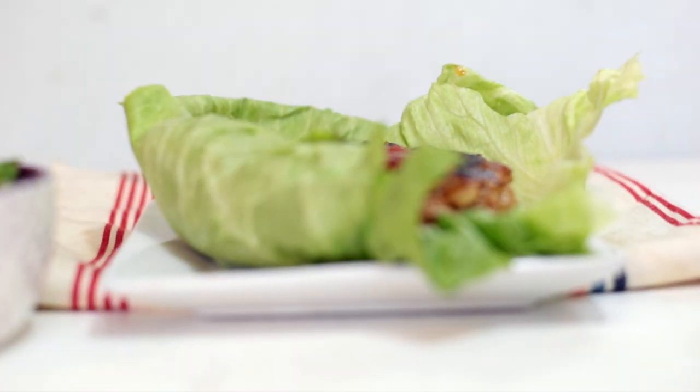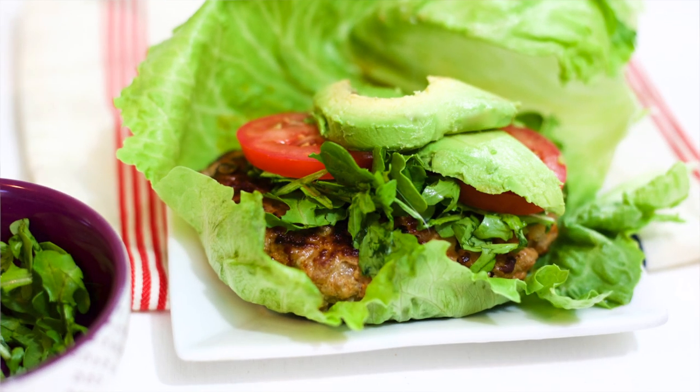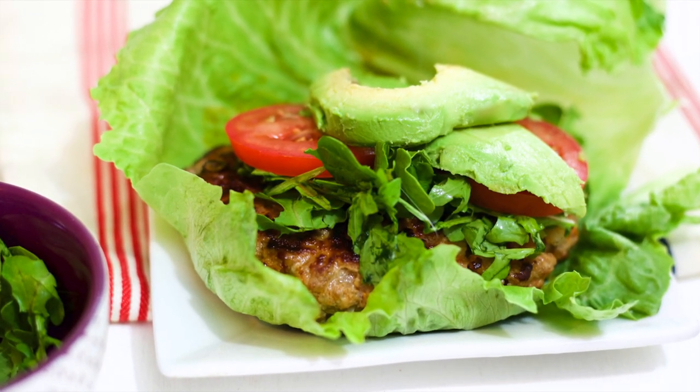This lettuce wrapped turkey burger is the perfect alternative to anything you can pick up in the fast food drive-through. Not only that, but it's so much better for you and you're going to feel great after eating it.